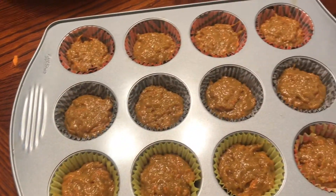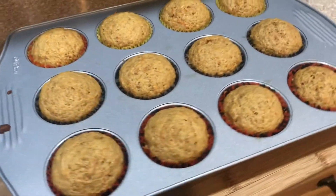Bake the cupcakes at 325 Fahrenheit for 16 to 18 minutes.